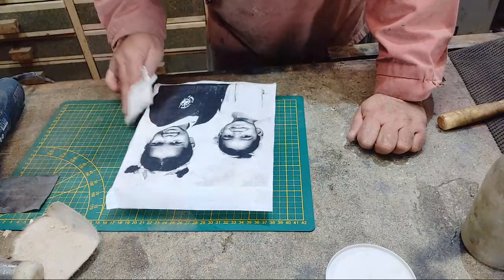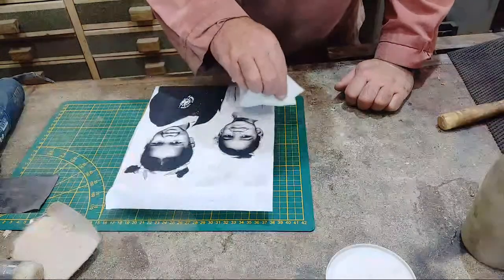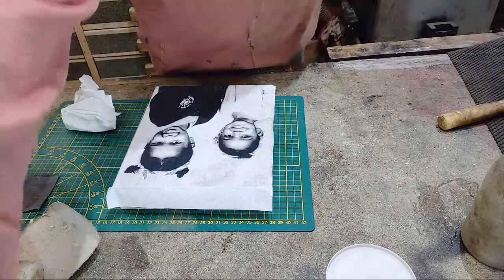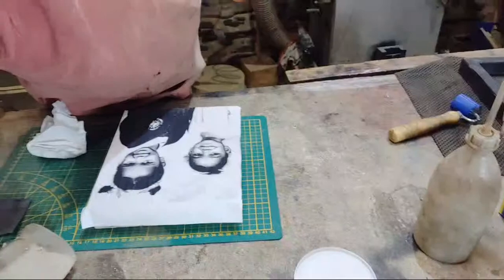I'm folding over the edges like so, just making sure we've got contact on all the edges — those are the bits where we're most likely to have a problem. The noise in the background is my gas bottle heater. It heats the space up really quickly until the wood burner kicks in, but I'm not going to light the wood burner because we're going out later.